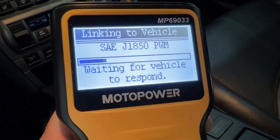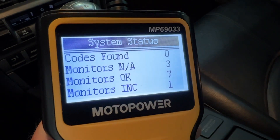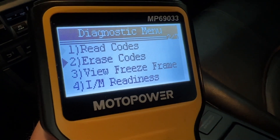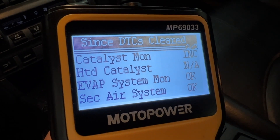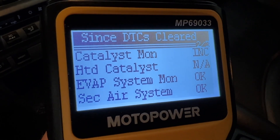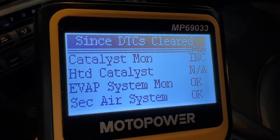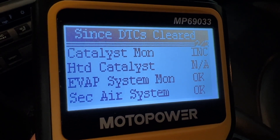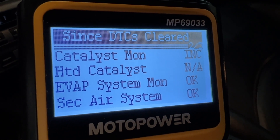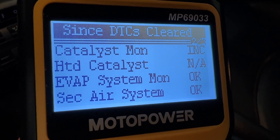I repeated the drive cycle on the way home, so let's check it out now. Seven of our monitors are ready now. The only one not ready is the cats, but we got the evap and secondary air good. In North Carolina one of them can be in the not ready state and you can still pass your inspection. I'm not surprised about this because I have no cats in this car — this is going to be my track car — so that might not ever become ready. But if you actually have cats, that should have done it for you.